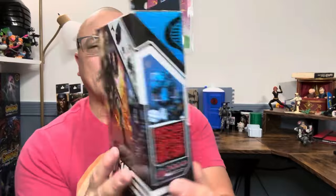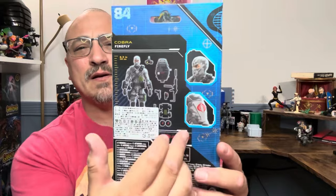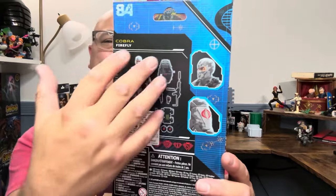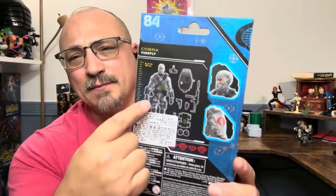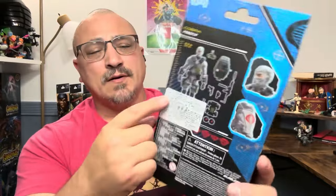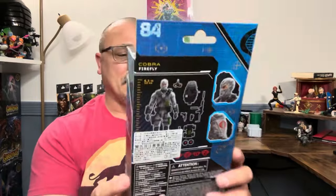I'm wondering if everything will be universal between these two figures. Here we have the file card — I'm not going to go over it, you know my feelings on the file card. On the back: the Cobra symbol, the face, everything he has, the height of the actual figure. And there's my special Thailand sticker because that's where I got it from. Let's look at what's on the inside and compare these two and see if this is a better version.